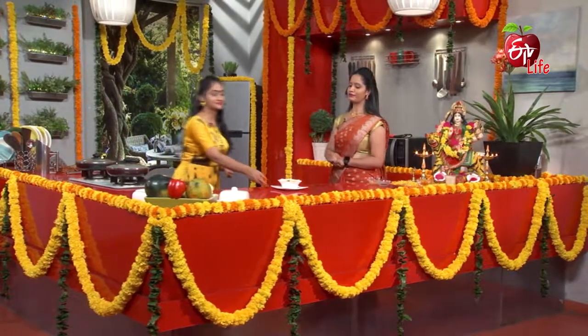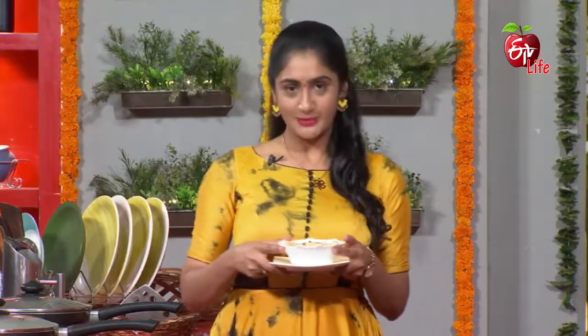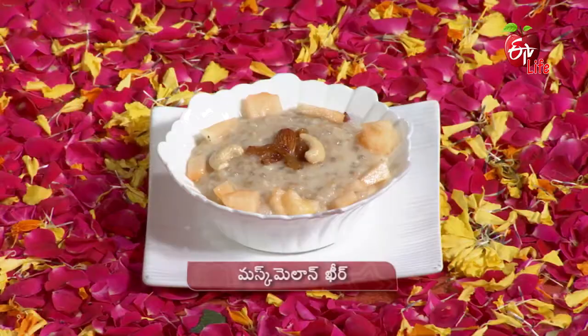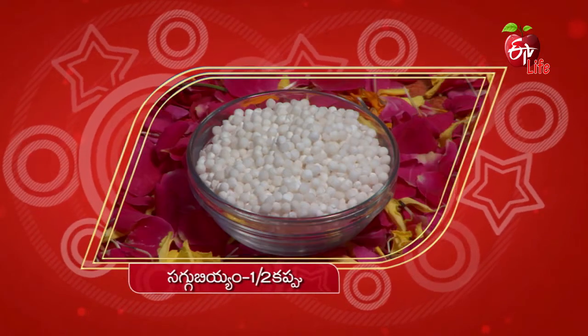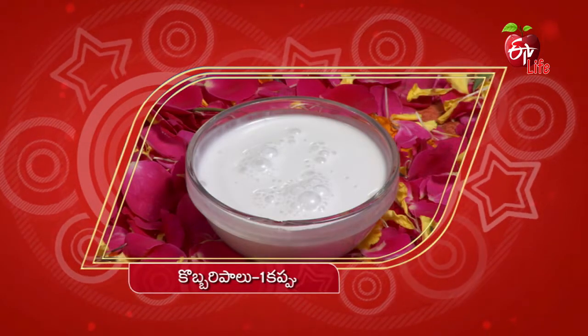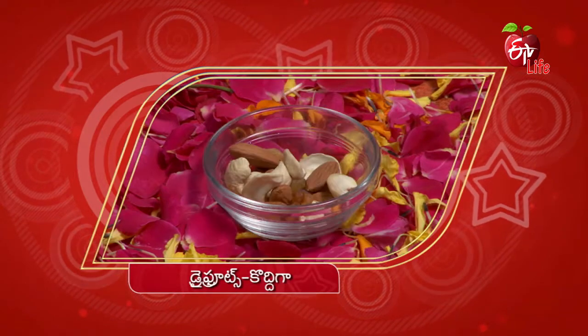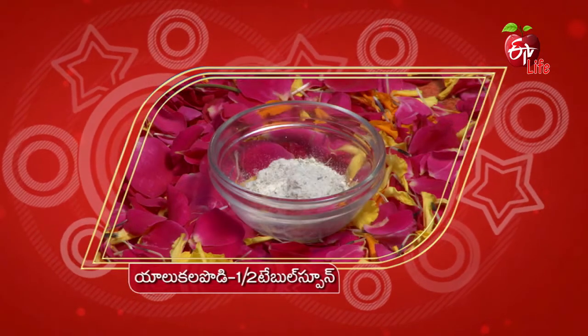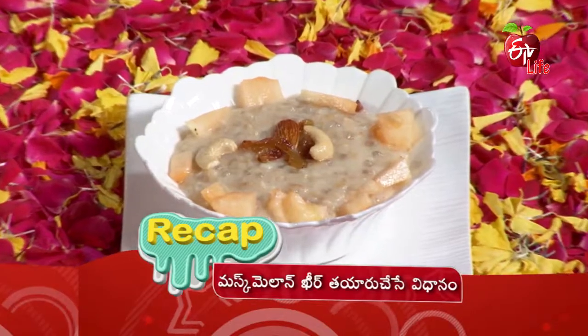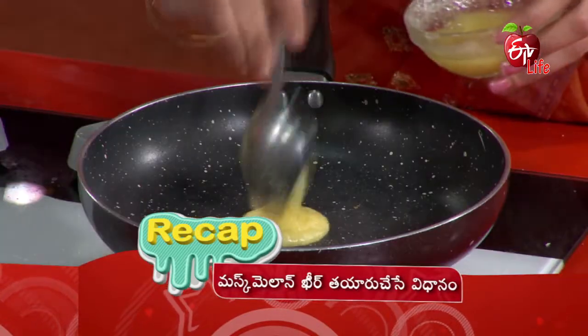Wow! The musk melon is ready. They are good. The musk melon future — the musk melon love is ready.